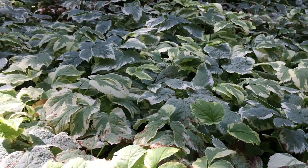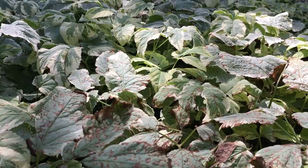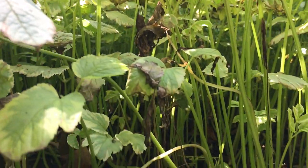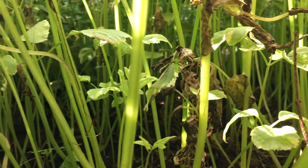Welcome to the garden. Today we're going to be transplanting some snow on the mountain. It spreads like a ground cover, but it's actually about a foot off of the ground. But just look at how thick it is — it's like a forest.